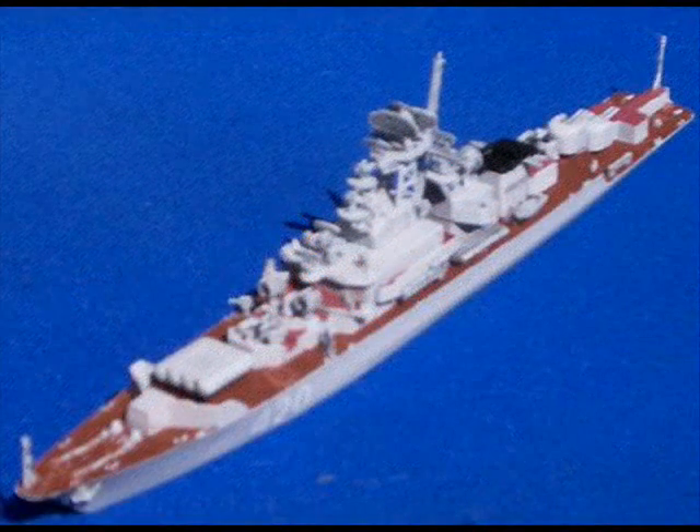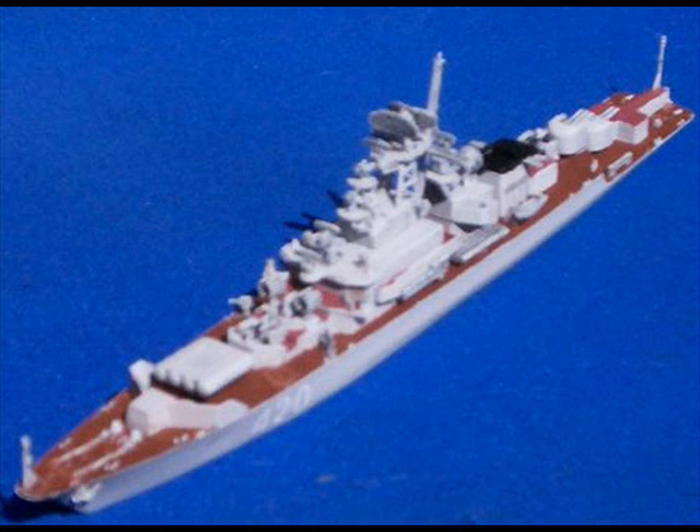The issue I have is I have an order to build a Krivak but I can't find a kit. So if any of you have a 1/700 scale SkyWave kit of a Russian — well, actually Soviet — Krivak frigate, I need one.